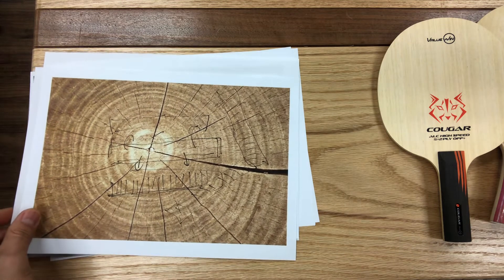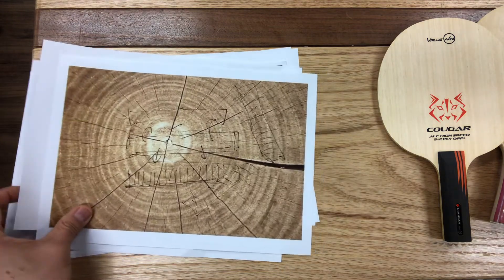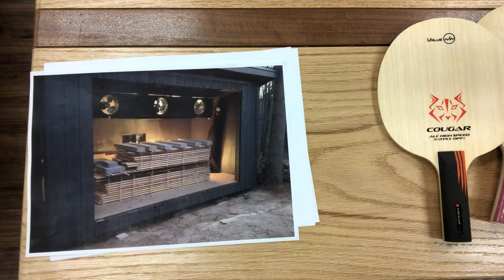Wood is always prone to bending and cracking while it dries if you cut off a thick single ply. We try to prevent that by cutting thinner pieces and stacking them in the way shown in this picture while we get them to dry. Sometimes we add a little heat to speed things up.